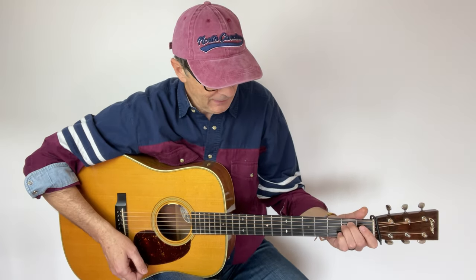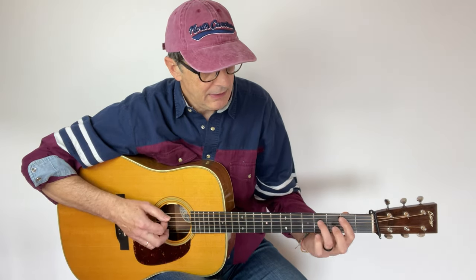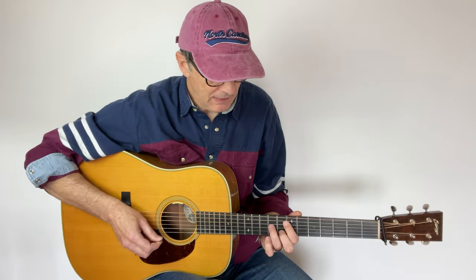That's an A minor seven — that's G. Now we can have fun with those fingerings. Let's play a simple chord progression: E minor, then D, then B minor, C, and something like this for example.